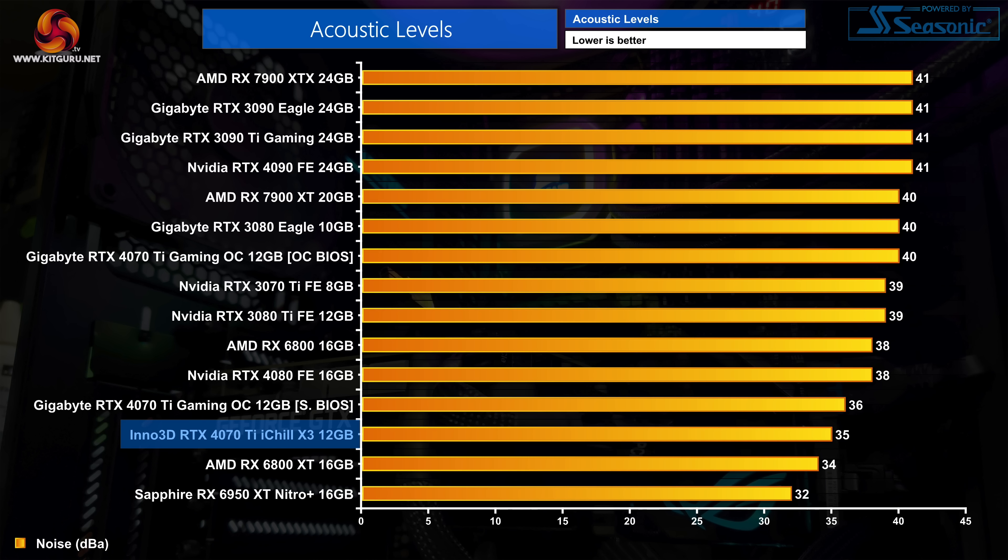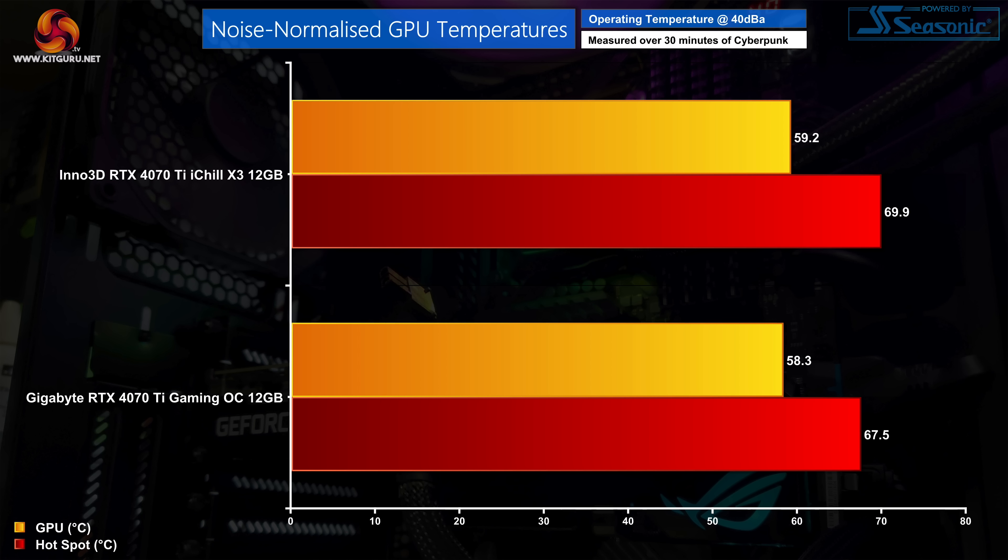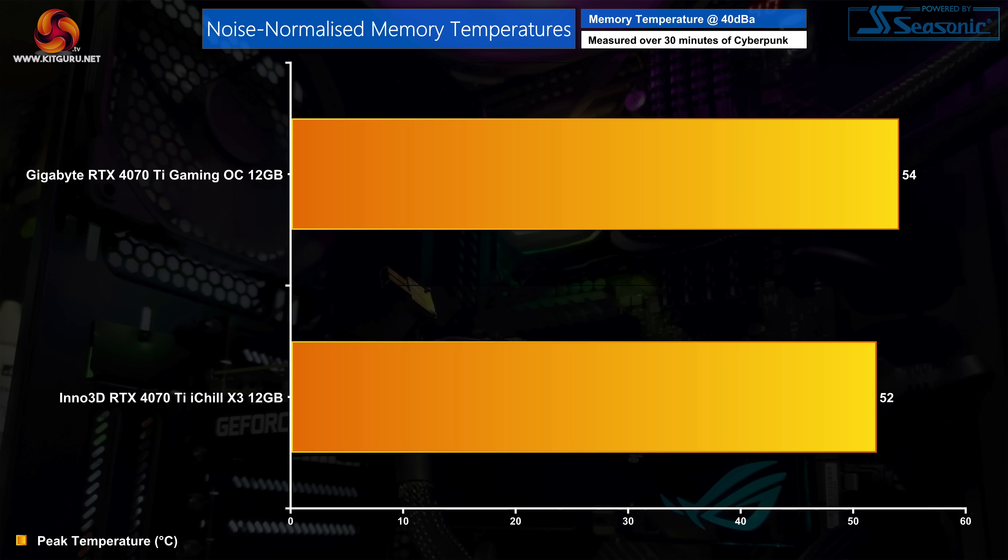There was also no audible coil whine during testing. We had to increase fan speed up to 50% or 1570 RPM to hit 40 decibels for our noise-normalised testing, where there's very little to split between the iChill X3 and the Gaming OC. The iChill X3 does run fractionally hotter but only by a couple of degrees at the hotspot temperature, so both are clearly excellent cooler designs. For memory thermals, the iChill X3 actually comes in 2 degrees cooler, but the results are so low anyway it's not really consequential.